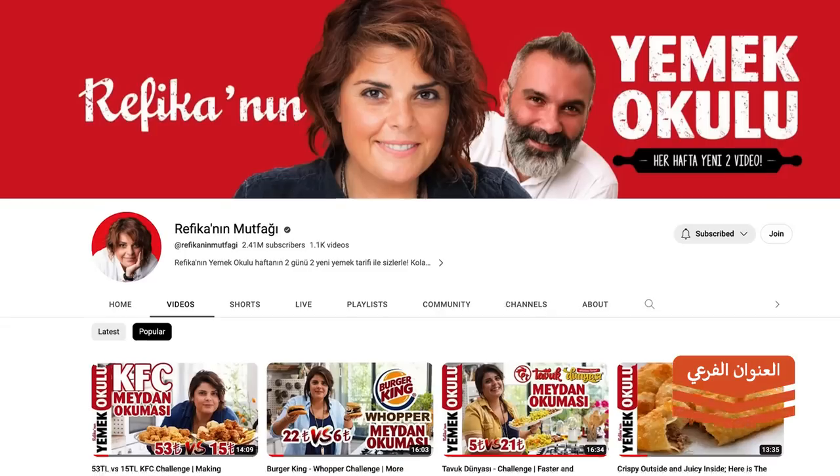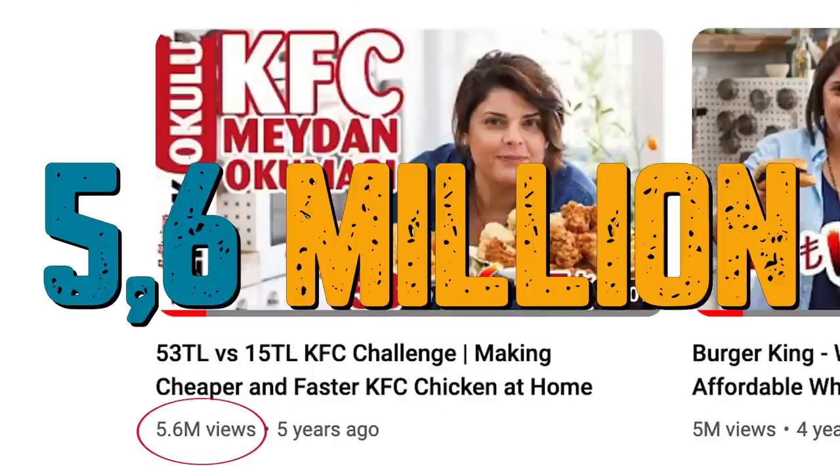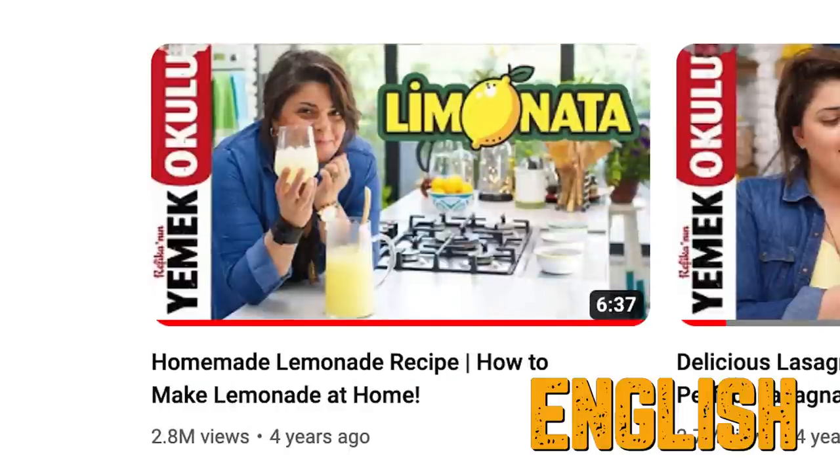As you know, AI is becoming a big part of our lives, and today I would like to try something with you. I have very nice videos on the Turkish channel which get millions of views, and I wanted to choose one of those videos and, with the help of AI, translate it from Turkish to English.